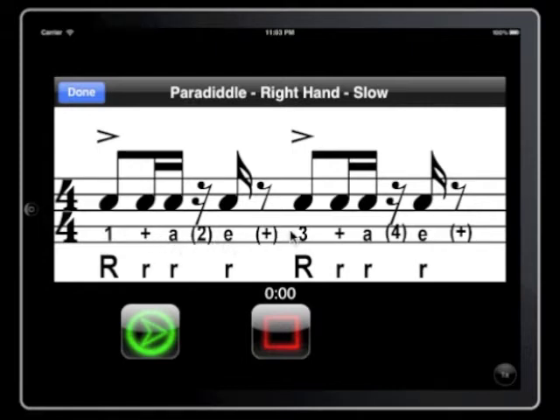One and a, two, e, three and a, e — things like that. And we have the notation here in the stickings as well.